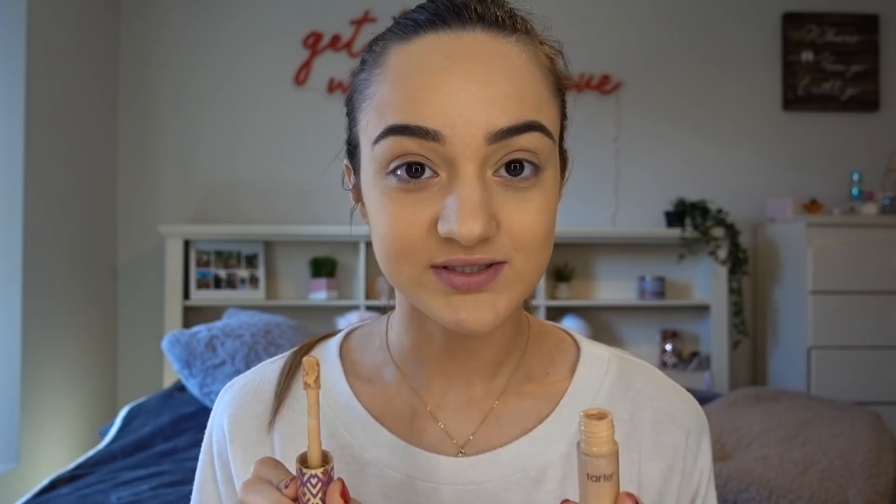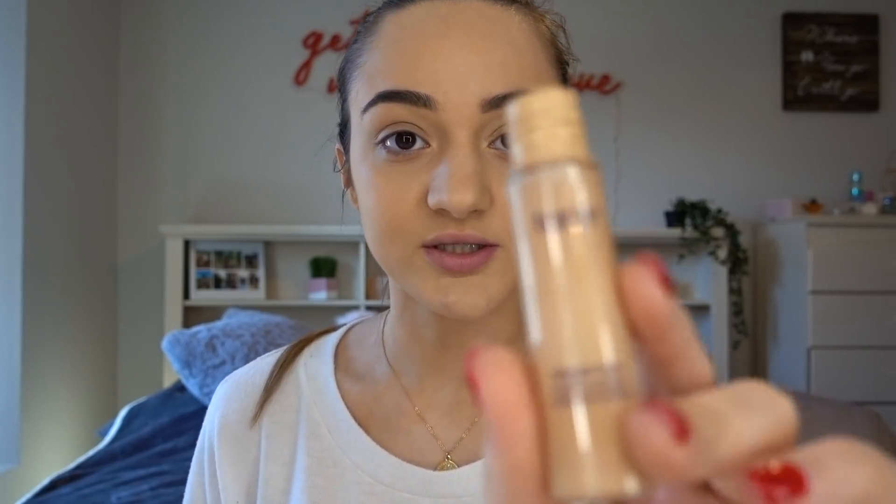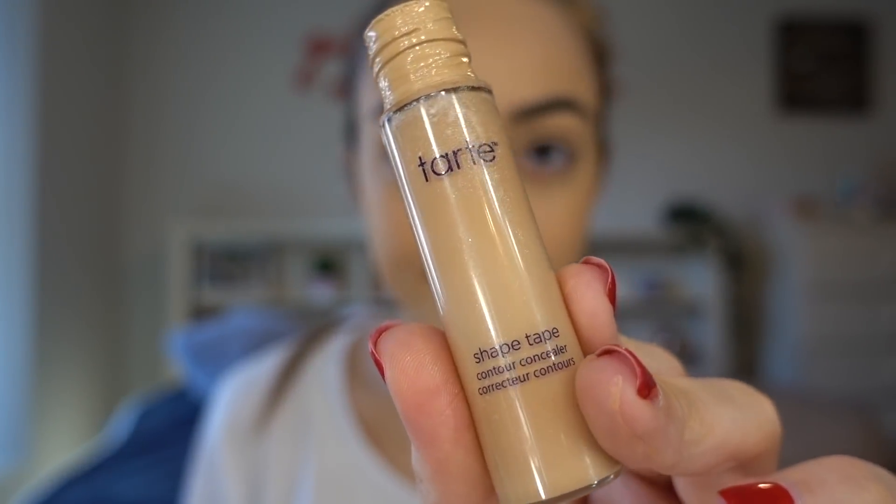I just finished my foundation and did my brows really quickly just to save time. Now we're going to move on to concealer — I'm going to be using the Tarte Shape Tape Concealer in the shade Light Medium.